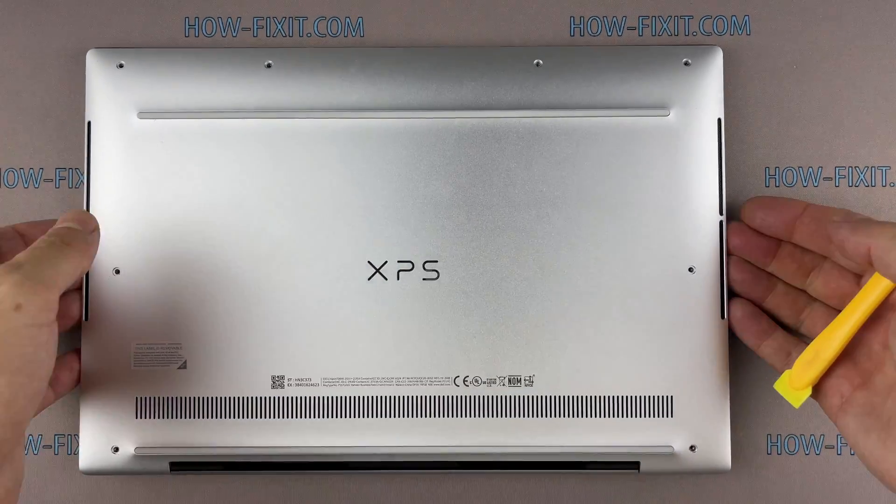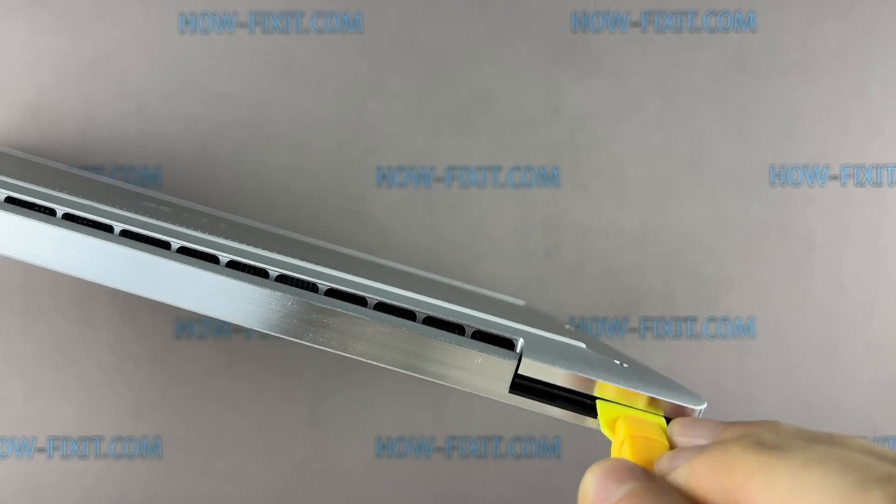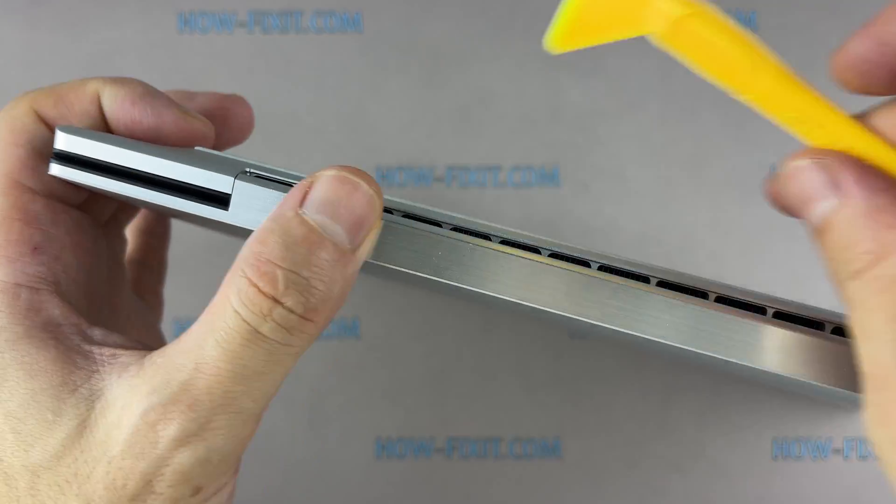Next, take the plastic tool and begin to open the case. I recommend using a plastic tool so as not to damage the laptop case when you open it.